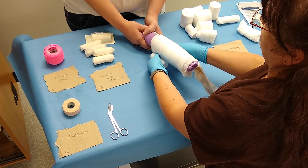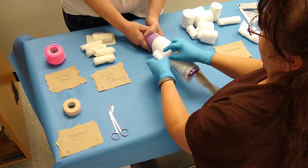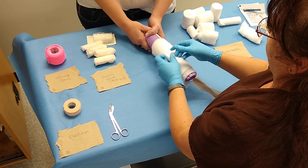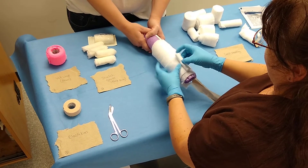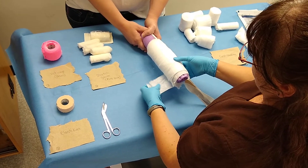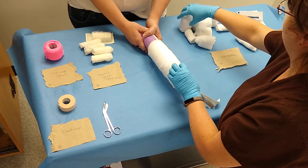It is also used as a step-down bandage from your Robert Jones. Notice I'm still going to place several layers of cast padding on here. You still want to overlap it and you still don't want to put a lot of creases in it.